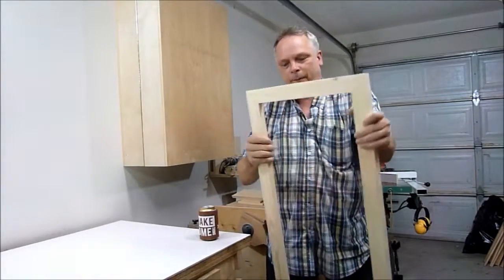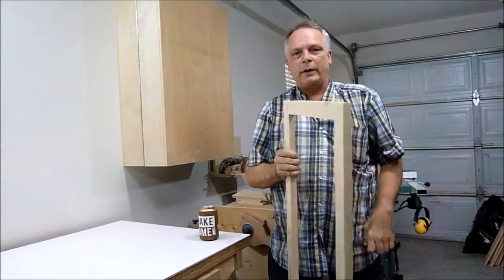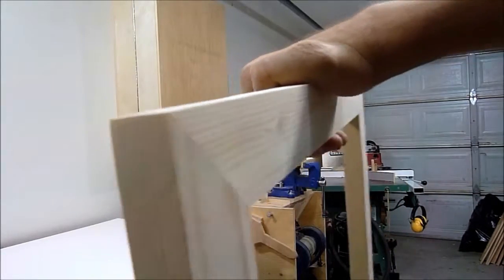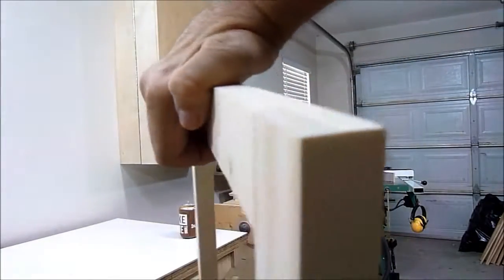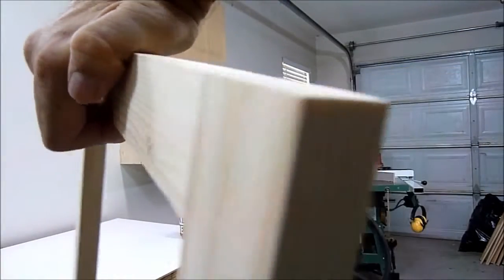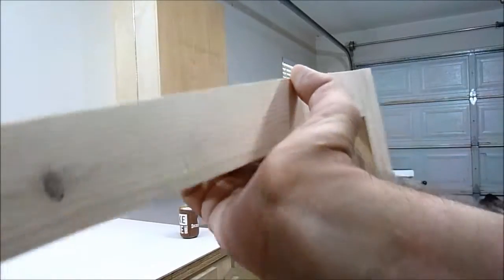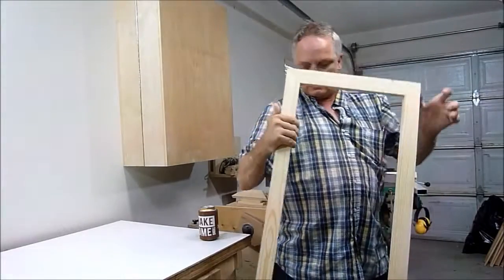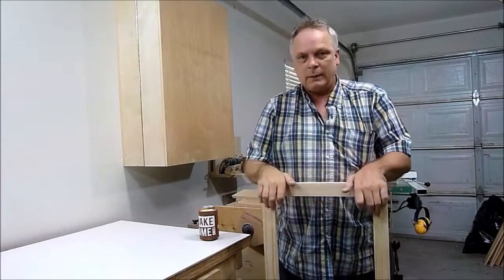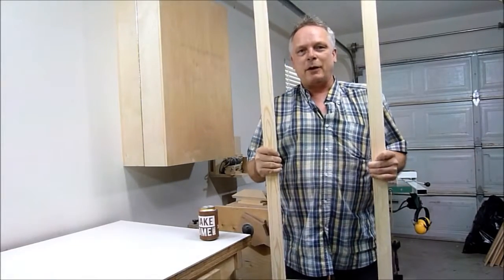My mitered half lap frame is complete and it turned out really nice. It is nice and strong, and now I have to figure out what I am going to make with this frame. So that will be the next video.